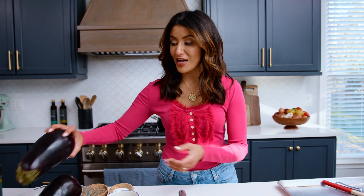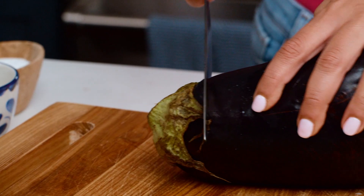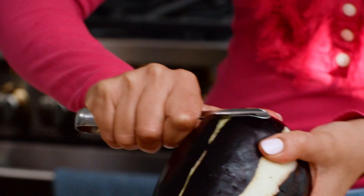A star ingredient for pasta alla Norma is eggplant. Today I am going to use two globe eggplants. I'm gonna start by slicing them into half-inch rounds, getting rid of the top, and then peeling into a zebra pattern — so we want some of the eggplant skin, but not all of it.